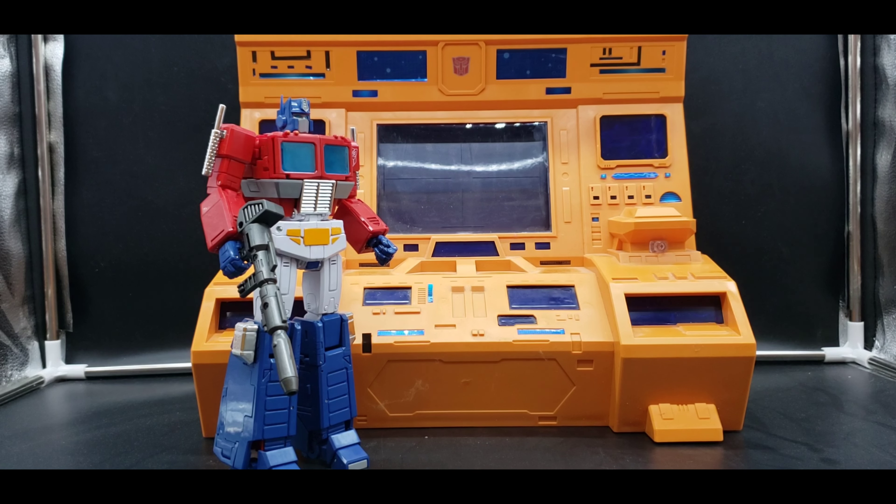One of the other reasons I really love it: my whole plan is to eventually do a whole setup on a table — basically some of my Masterpiece figures inside the Ark at Teletran 1. That would be really great to do.